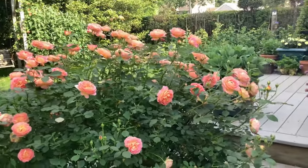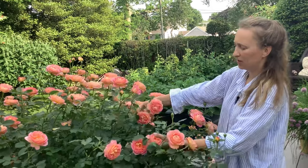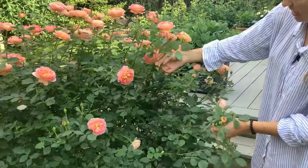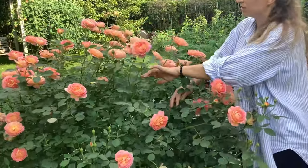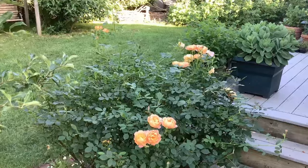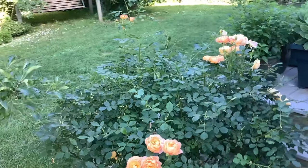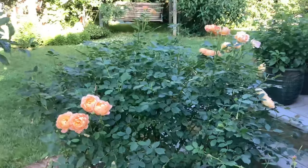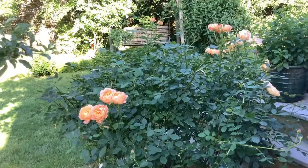Looks like I did my job — done very quickly. Everything looks fresh and nice. You don't even notice that the rose lost its old spent blooms. One week later, this is how the roses are looking after just a light deadheading when all the spent blooms are done.